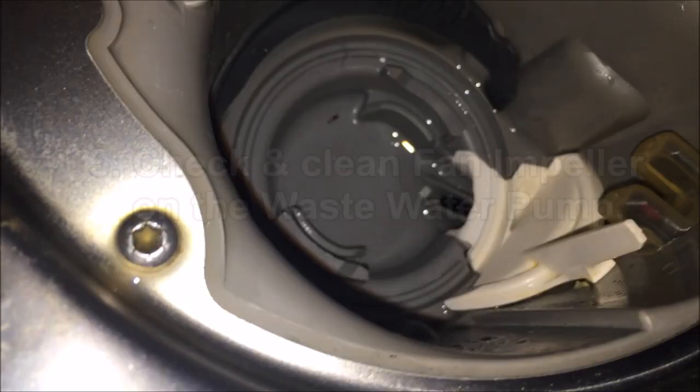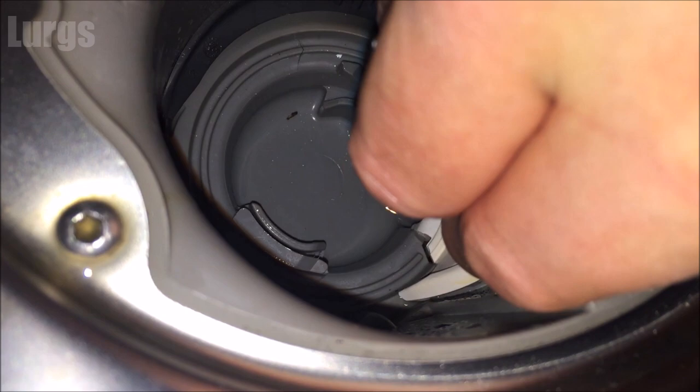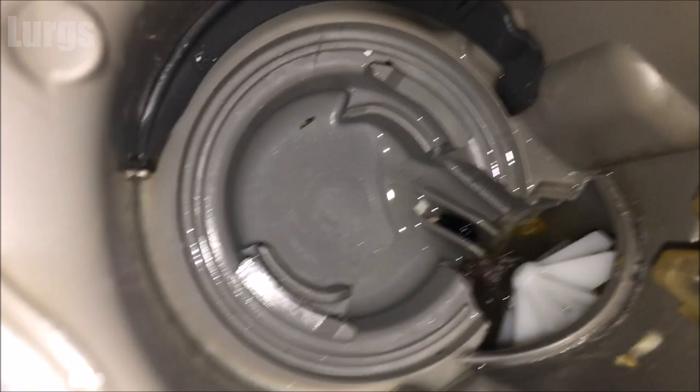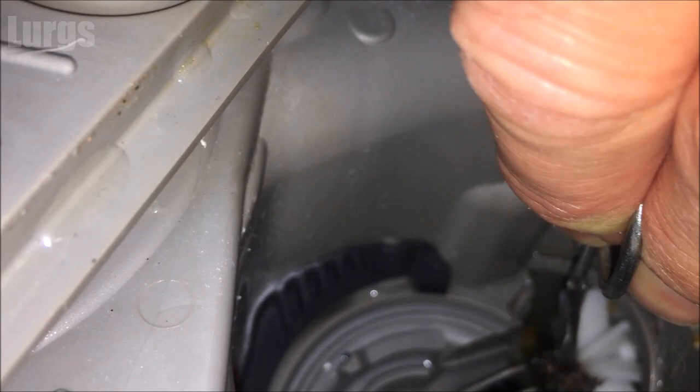Now we're going to check and clean the fan impeller on the wastewater pump. This white little clip — push it inwards until it clicks out, then it should just lift up. Check for any debris — there's just a tiny bit of something on there, so give that a wash and chuck it in the bin. There's what looks like a bundle of hair and an old raisin or something blocking the waterway.